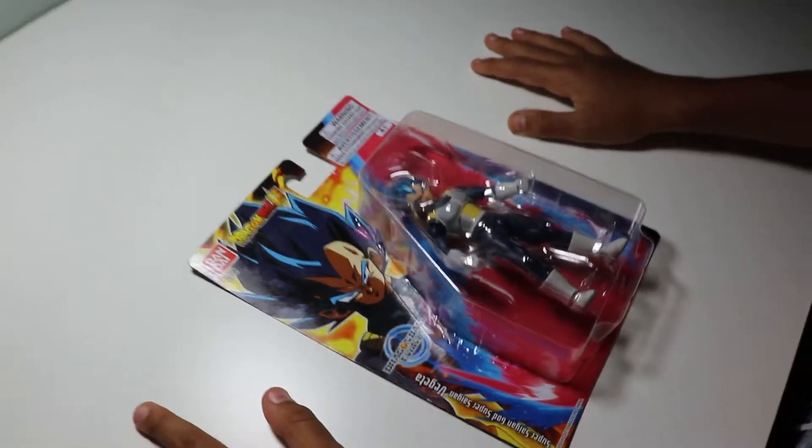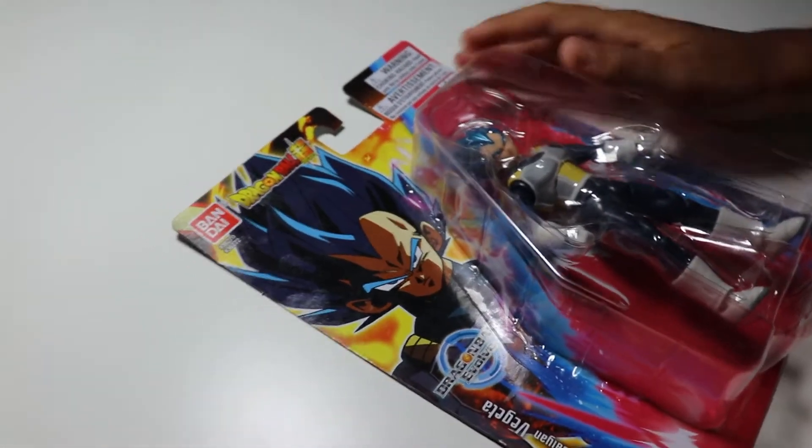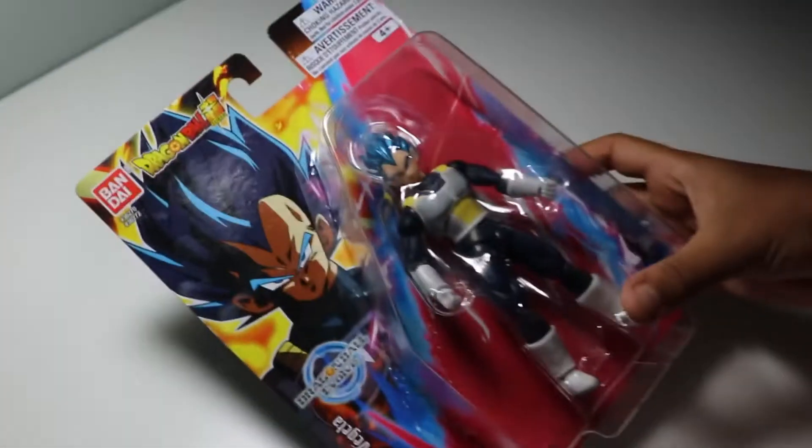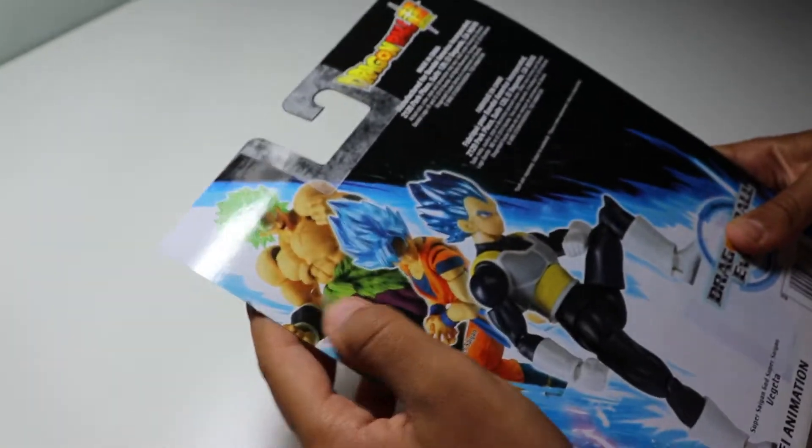Today we're going to be opening up a Dragon Ball Evolution Vegeta Super Saiyan God Super Saiyan. Here's the front. Here's the back. Looks good. Yup.